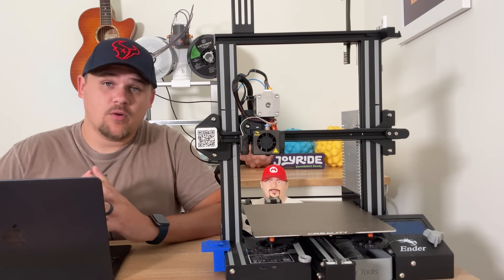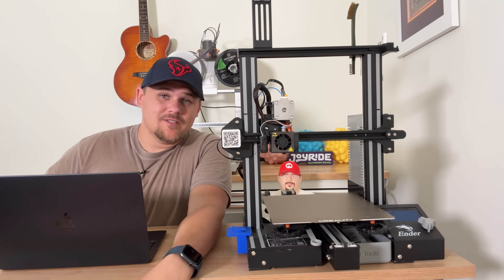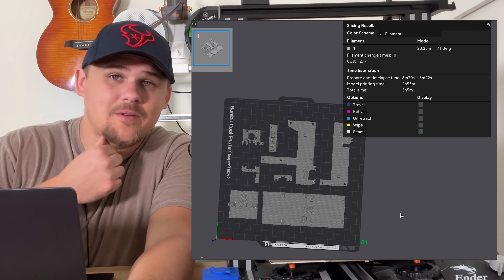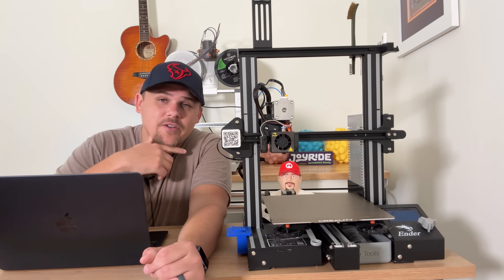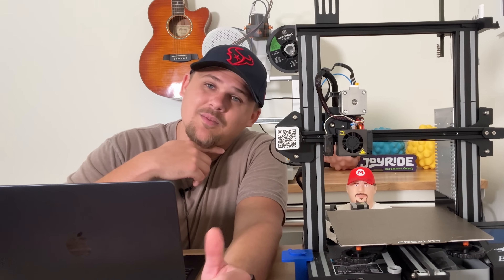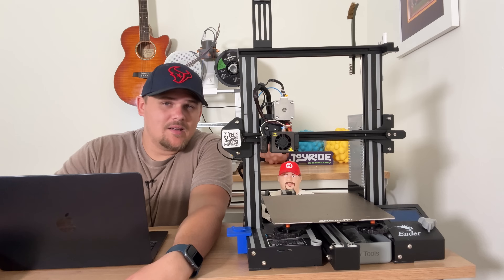I'm actually going to be following this project on Maker World called Moss Bot — I'll put the link in the description. The easiest part is actually printing out the parts, which will take about 3 hours to print everything. After that I have a few problems. Number one: soldering. It can't be that hard, but I've never done it. I've watched tons of videos over the last few years but never tried it. I have my soldering iron that's been sitting there for years, and I just got some soldering tin delivered today, so I should be ready.